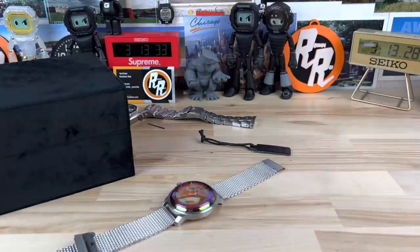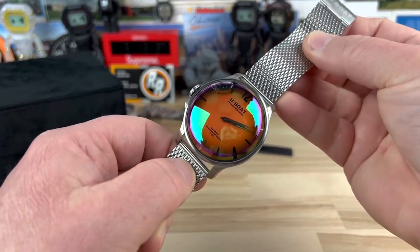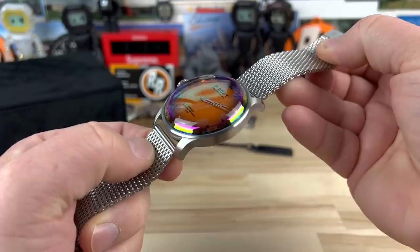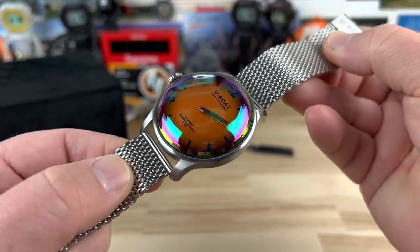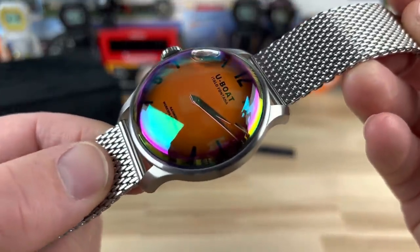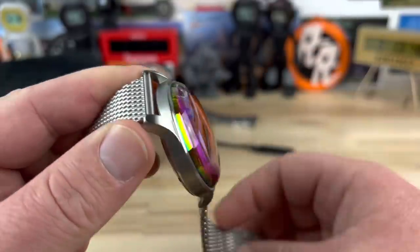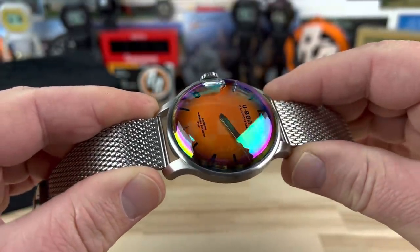This is definitely a funky watch. This is the U-Boat rainbow orange dial and you can see that it's just wild. Super reflective too — it's hard to get good pictures or video of this. I will go outside and try to get some video; I don't know that I have any sunlight because it's snowing out, but this thing in natural light really goes crazy.